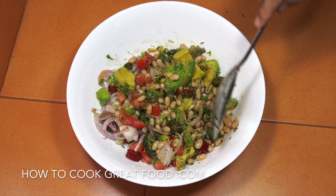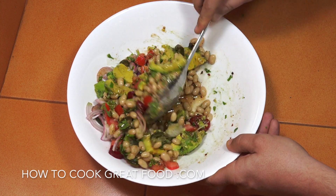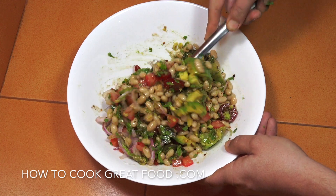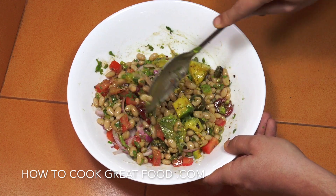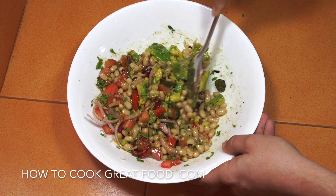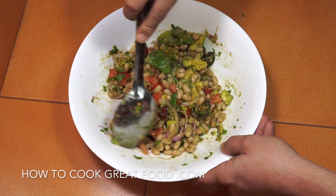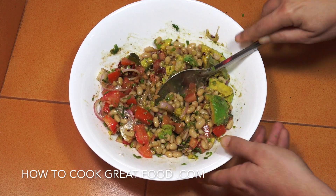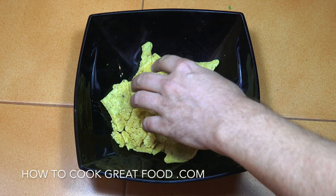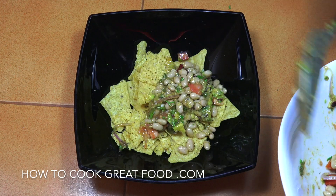Also think about cucumber — things like that really work in this as well. We've got a nice little mixture there and we're ready for our nachos.